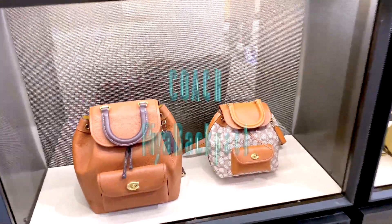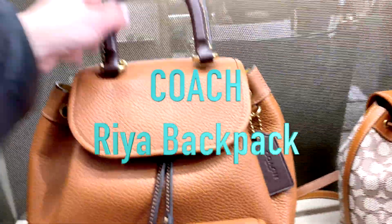Is the new Rhea backpack from Coach worth it or not? Let's go have a look in store.